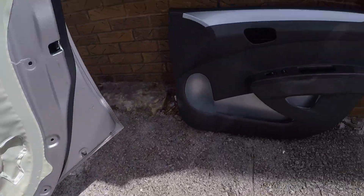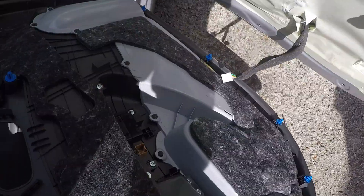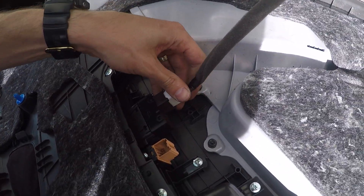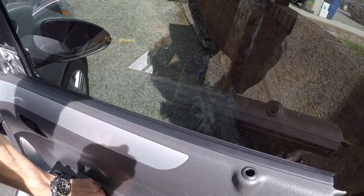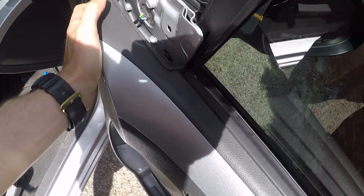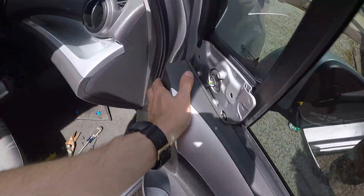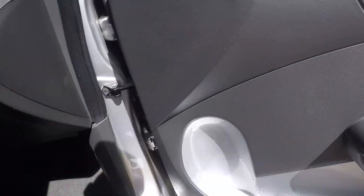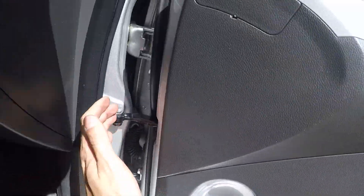Now let's put everything back together — we're going to do the exact reverse procedure. First thing, let's connect the connectors. It should be aligned right by the window — it's good and aligned. Then align the clips here and press on it. Same thing here, press on it.